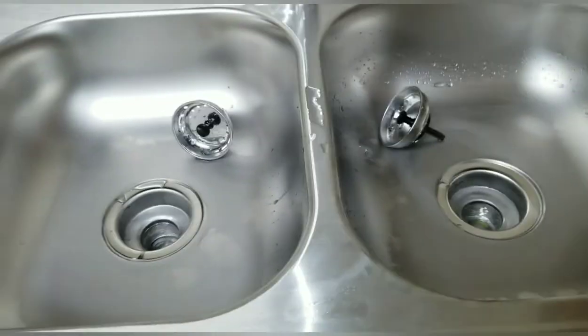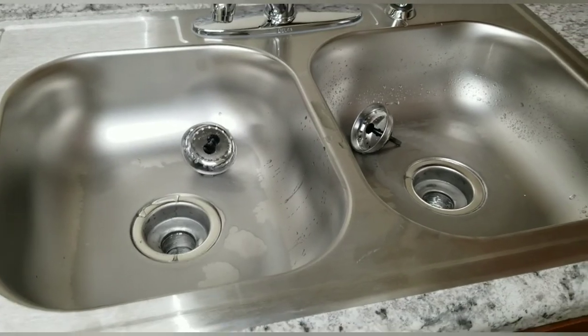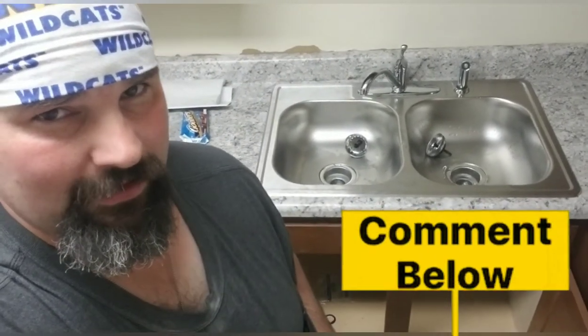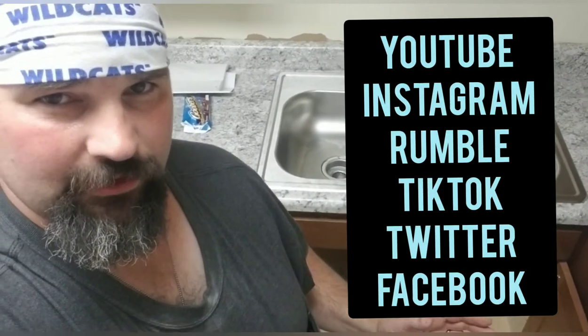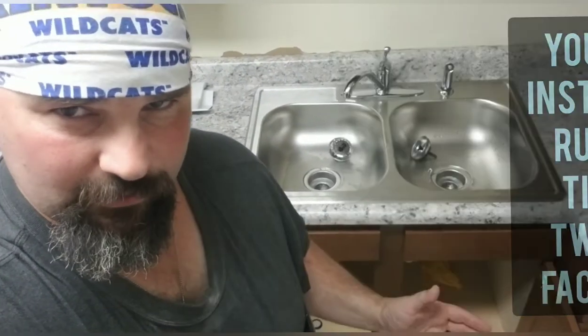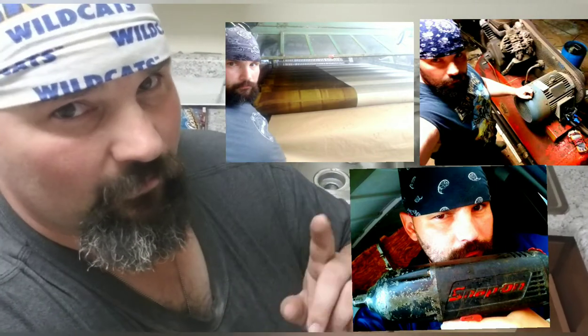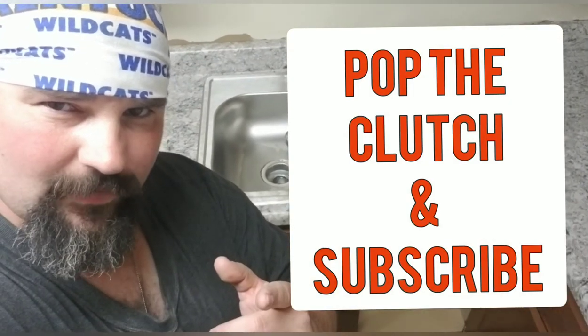It appears to be good to go. Of course, if you've got leaks, tighten up a little bit more — just don't over-tighten. If this video was helpful, comment down below and let me know. Follow all my social media platforms — I've got a wide variety of content for you to choose from, I use a wide range of different tools, and I can tell you better than anybody whether they'll perform best for what you need. Thank you for watching, and pop the clutch on that subscribe button.